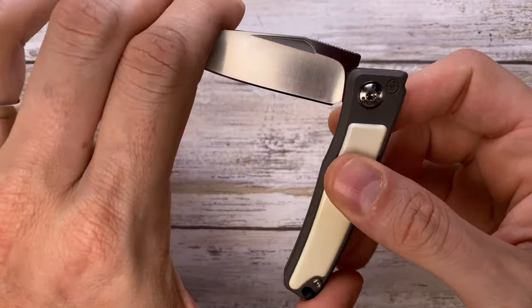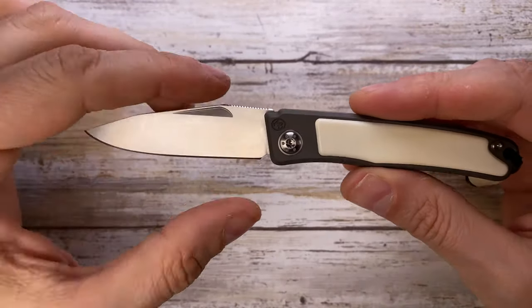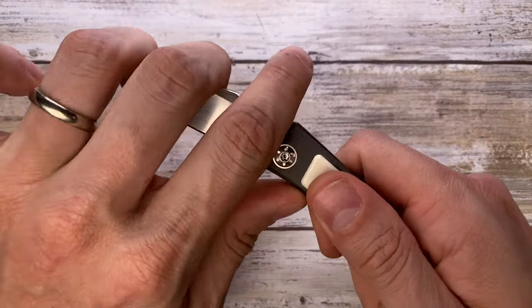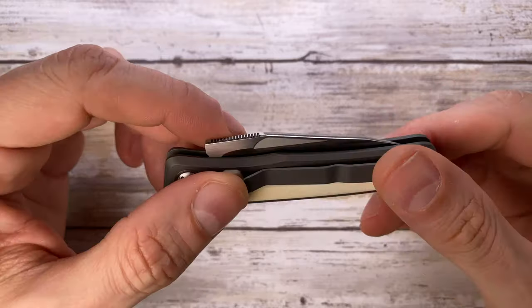pure class. Very nice sound — it's quite loud, but I think that translates into quality one hundred percent. The weight of this knife is 2.3 ounces.